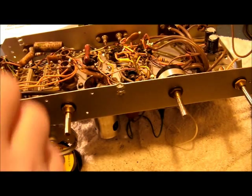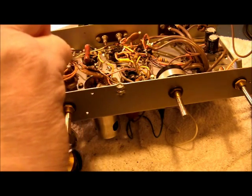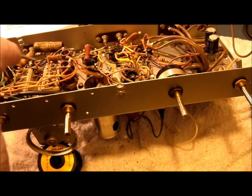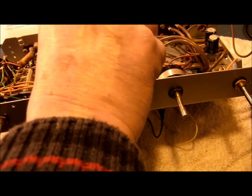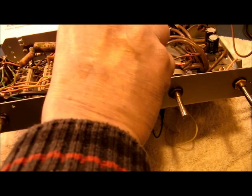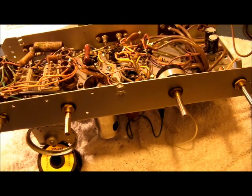Right, up she comes. With a screwdriver blade between forefinger and thumb, I'll touch the slider contact of the volume control that I've turned up to near full travel. Yeah, that sounds okay — that's quite clear.